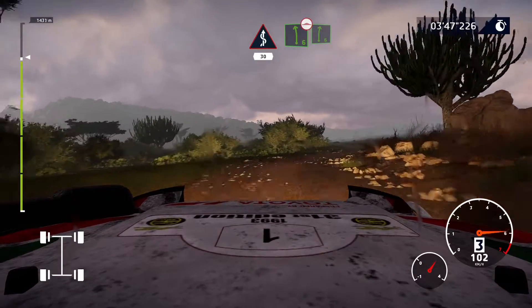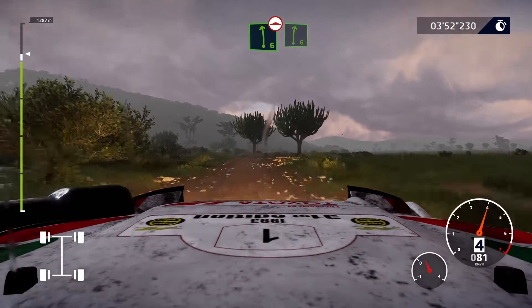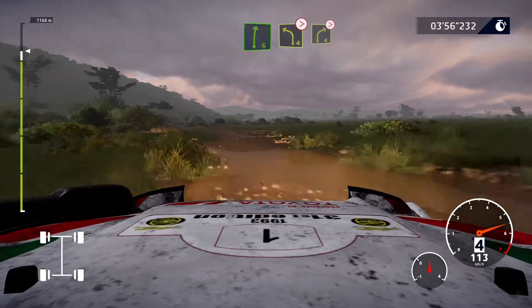Left 6, bumpy, keep in, to right 6, left 4, tightens, into right 4, tightens.